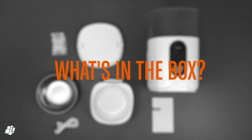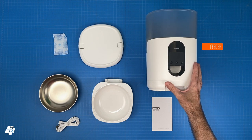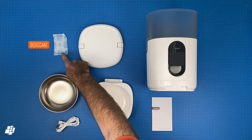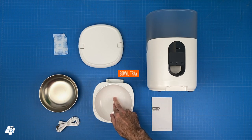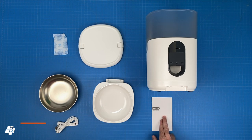Let's see what's in the box. First is the main device itself that contains the food and dishes it out, as well as a lid to keep the food dry. We have a packet of desiccant to keep moisture at bay, a stainless steel bowl for the food, the bowl tray that connects the bowl and the feeder, a power cable, and finally an instruction manual.